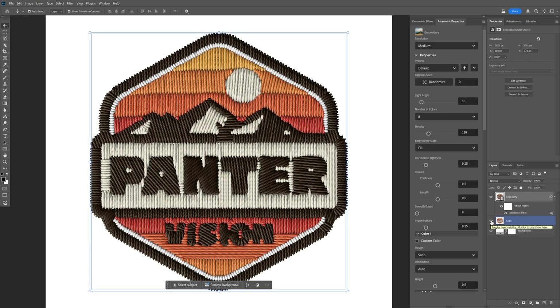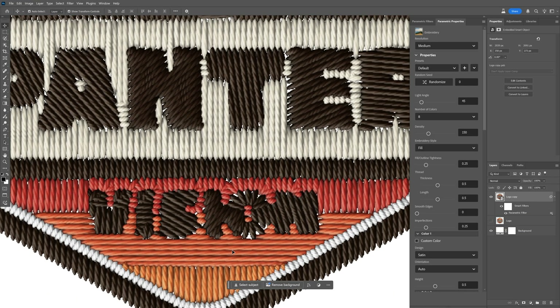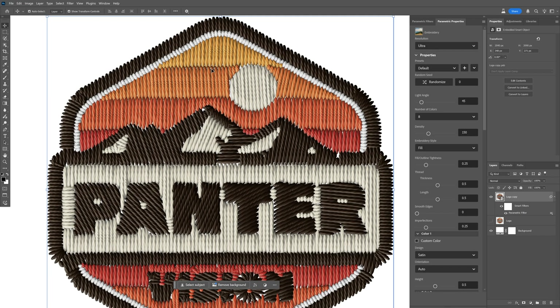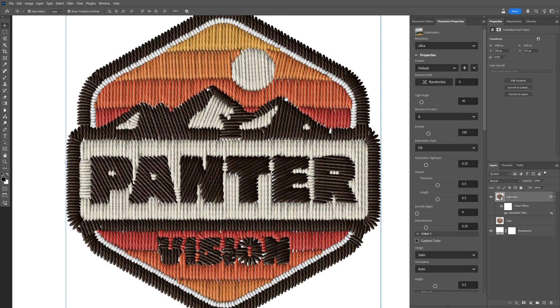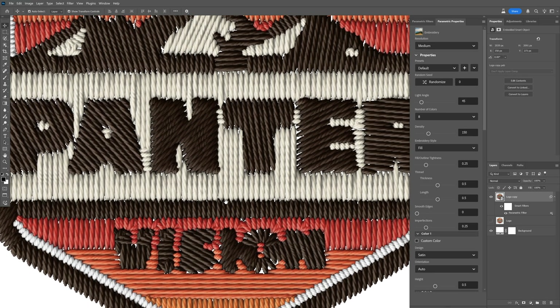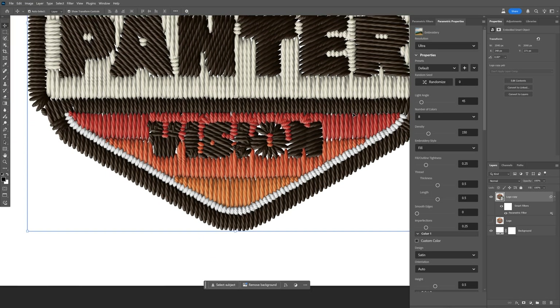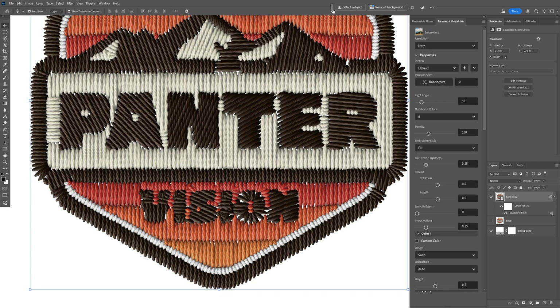Let's uncheck the original layer with the logo because we can fix the holes inside the app. Go to the parametric property panel where we have the resolution setting — right now it's on medium and I'll go all the way to ultra. It will shift the embroidery quite a bit, adding more detail and making it clearer. Going back to medium, for example the word 'vision' is unclear, but changing to ultra makes it more readable — it's the right balance between a realistic-looking embroidery and something more legible.